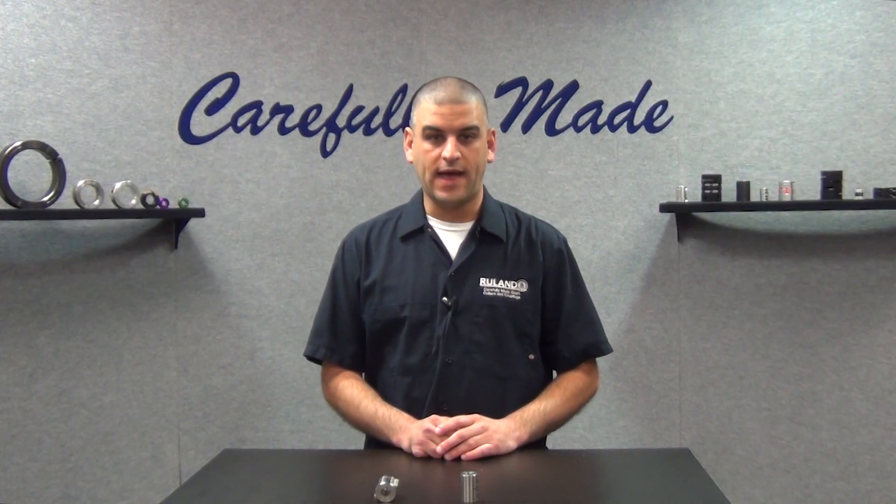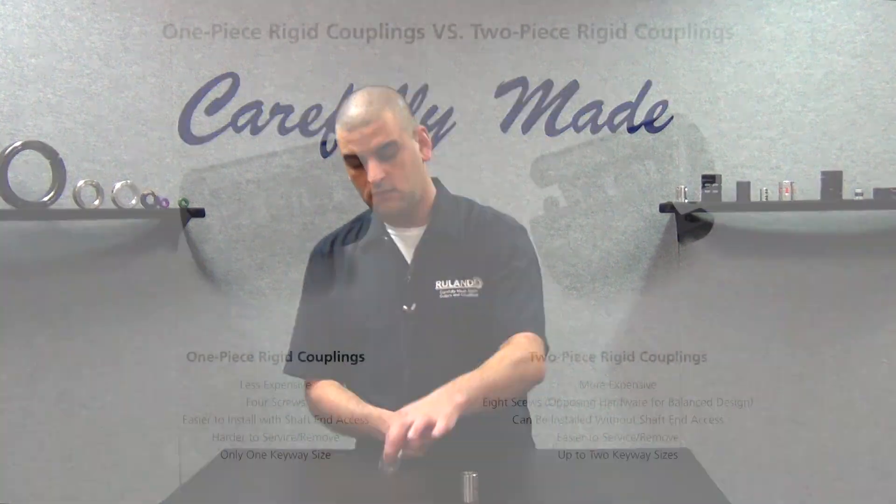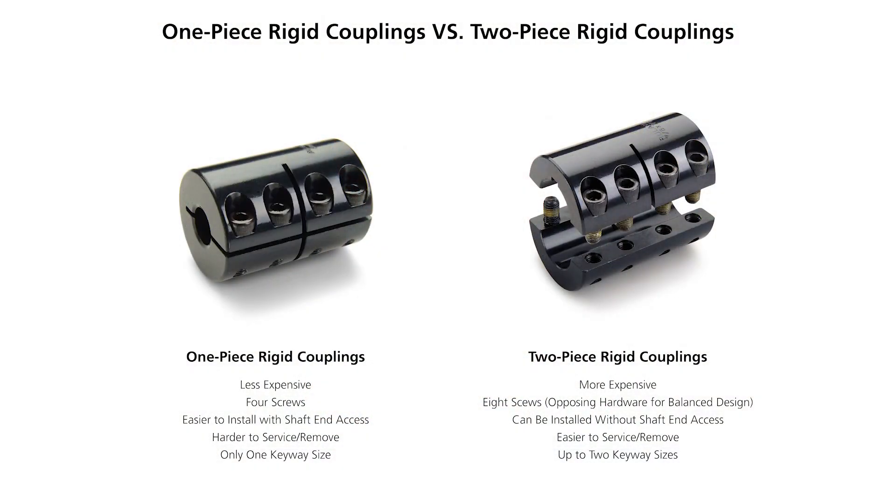The two-piece style does have a variety of advantages which make them more applicable in a wider range of applications. At Ruland, we oppose the hardware for a balanced design. You can also put two different size keyways in the two-piece couplings, which you cannot do with a one-piece coupling.